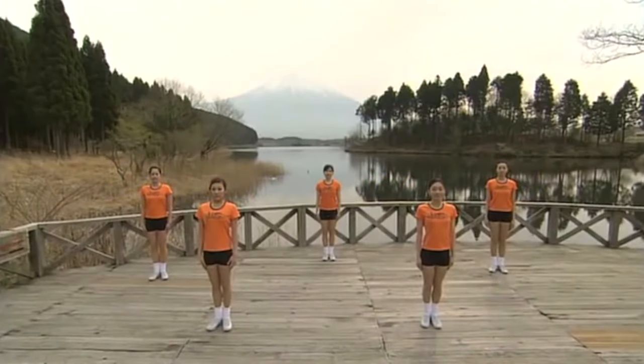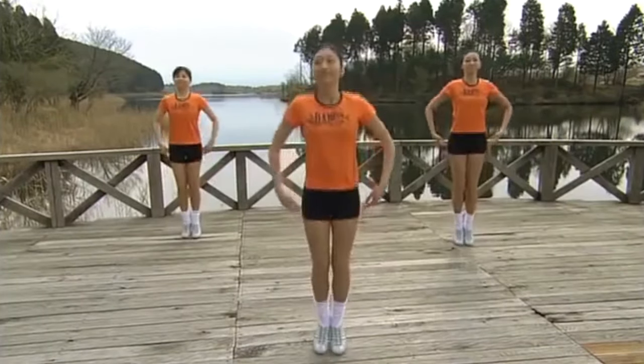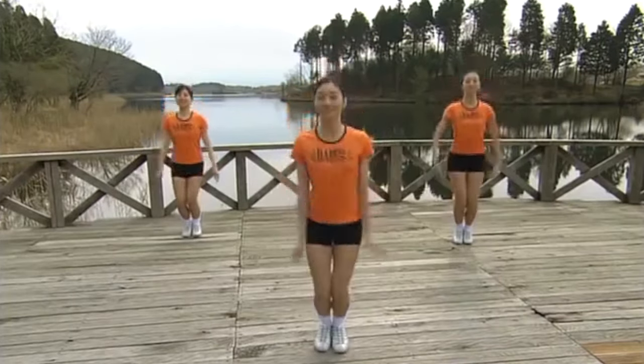Radio Exercise Number 2. Let's begin by jumping on the spot and loosening up the whole body. 1, 2, 3, 4, 5, 6.